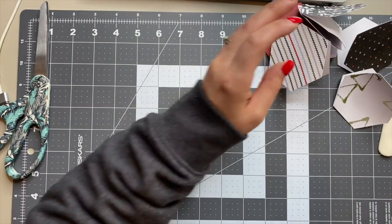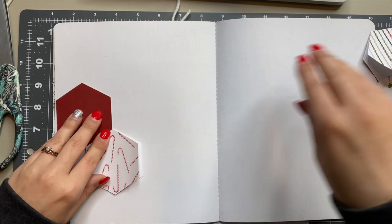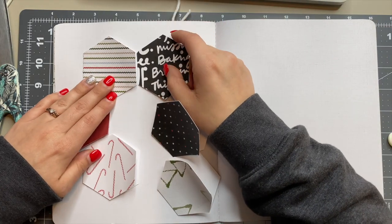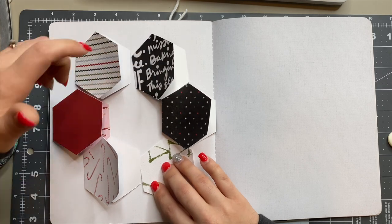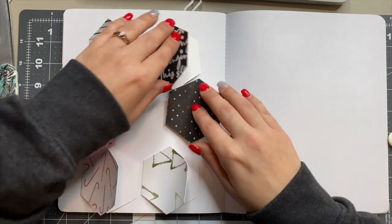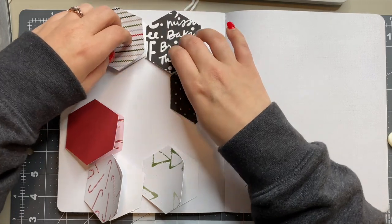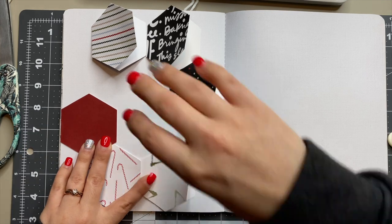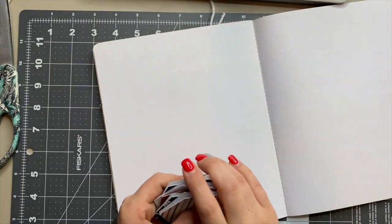From there I got my album. The album I'm using is from Heidi Swapp — it's not an actual album, it's more of a journal or notebook with blank pages inside. If you get one from Heidi Swapp, make sure you're looking at the journals or notebooks, not the planners — I actually accidentally ordered a planner once because I liked the cover. I like this one because I can keep these different little folders inside of it. I'm lining the hexagons up in here, seeing if they'll fit and where I want the placement to be before moving on.